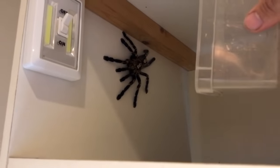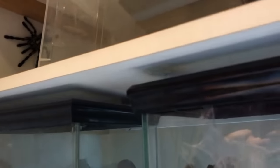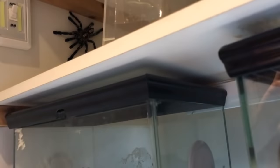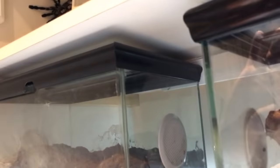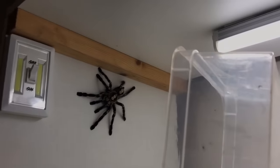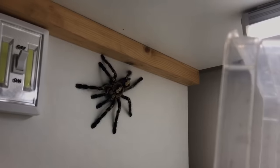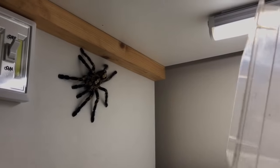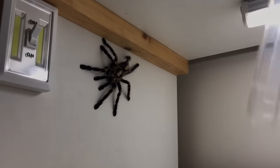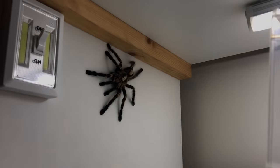I'm going to move the camera back and try to switch on this light. So not only have I spilt water on the laminate — not on purpose, I came home and it was like that — I've got an escaping tarantula to deal with as well. It's been a really shit day.